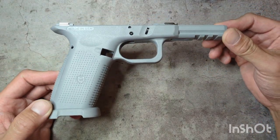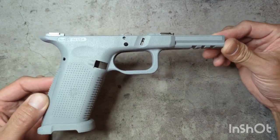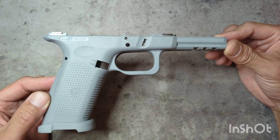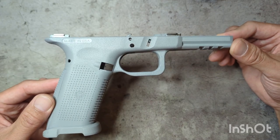By accident, I came across Lone Wolf Distributors — they actually make this frame here. It's their TWF. They offer it in a full size, a compact, even a large to accommodate the G21 and some of the larger frame Glocks.